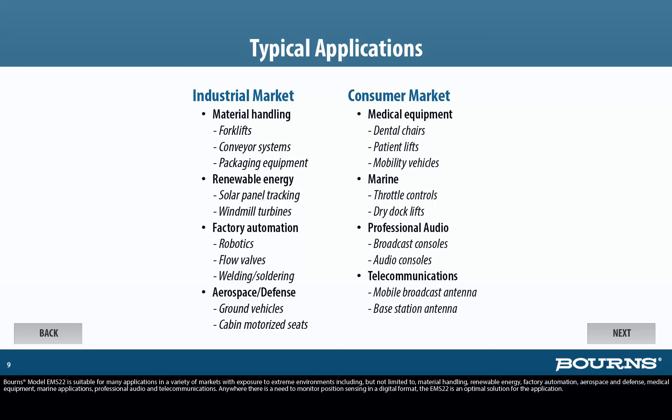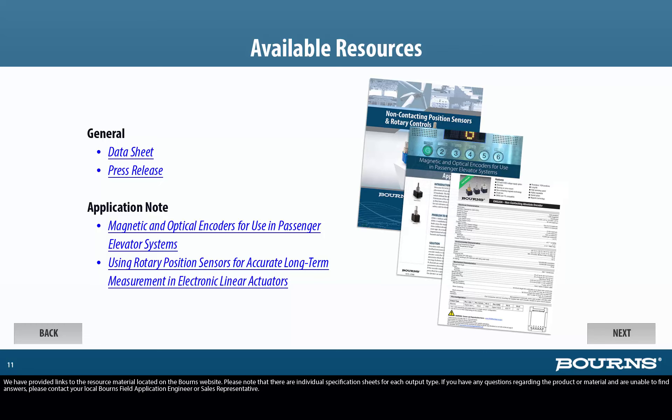For technical support, please contact a Bourns sales representative in your area. We have provided links to resource material located on the Bourns website. Please note that there are individual specification sheets for each output type. If you have any questions regarding the product or material and are unable to find answers, please contact your local Bourns field application engineer or sales representative.